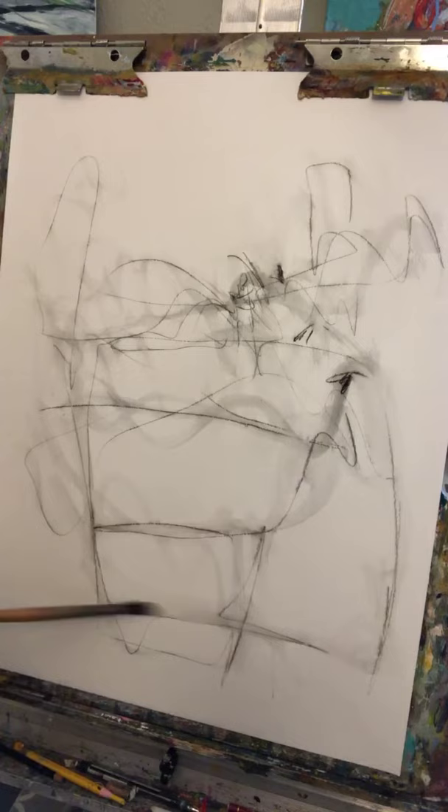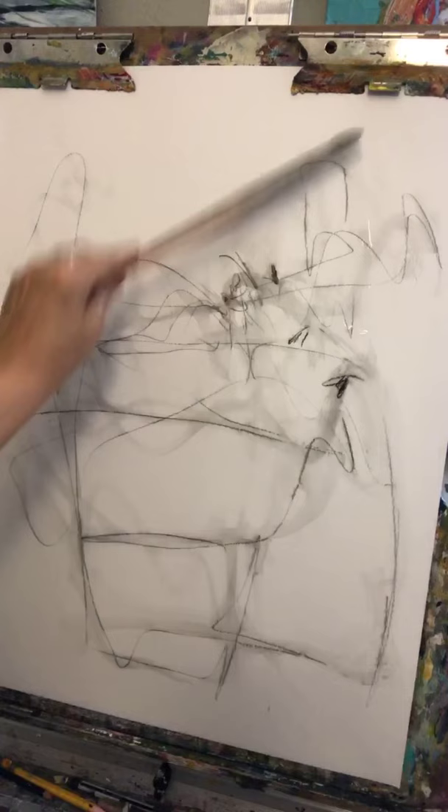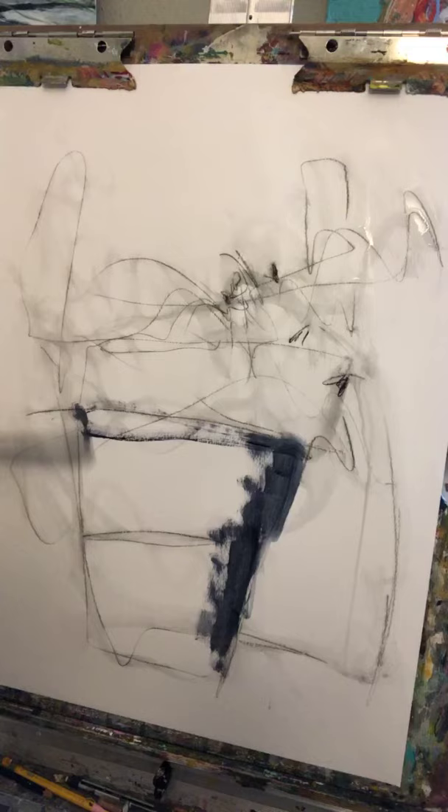When I watched someone's live painting the other day, swiping made all the words and chat go away and I could actually see what they were doing. I like to have the camera as close to the work as I can get it without interfering, because I want you guys to be able to see. It's kind of frustrating when you're watching someone paint and you can't see what they're doing.